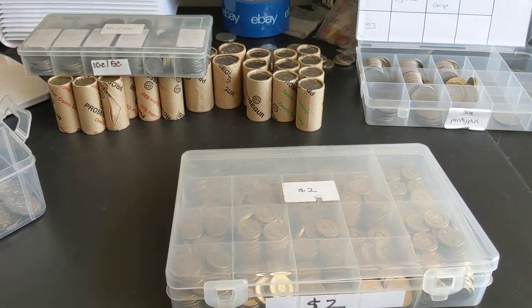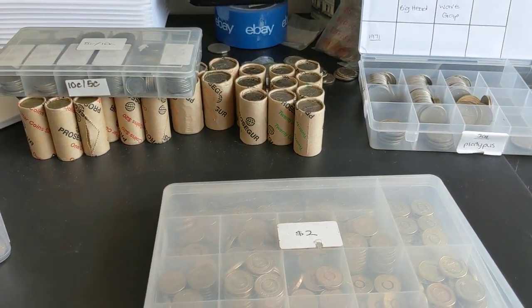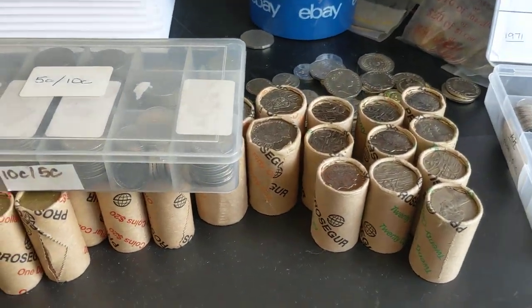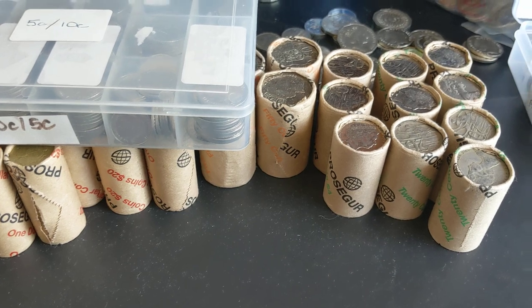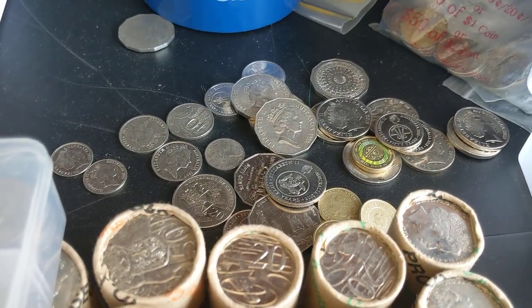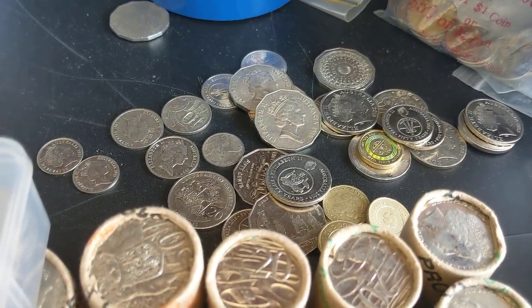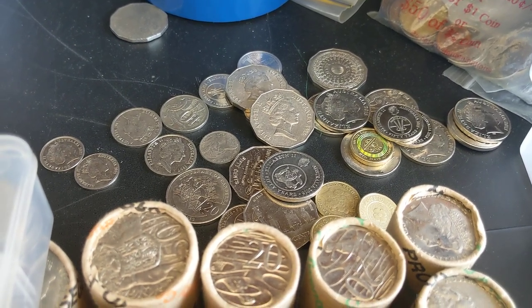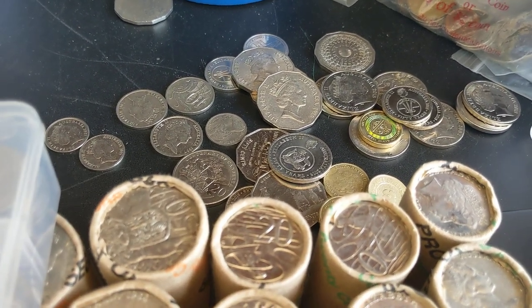Hi guys, welcome to PJ's Coin Capers. Today I want to show you something a little bit different — basically what I do with the coins after I've finished going through the rolls. These are a heap of coins I've sort of pulled aside that I think are worth hanging on to. So what do I do with them?